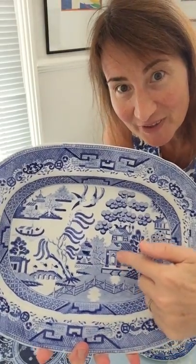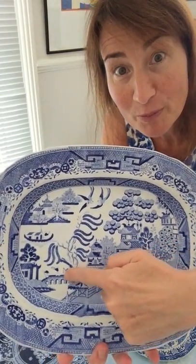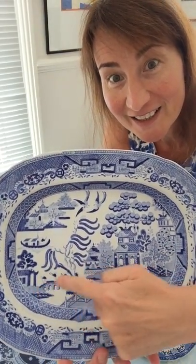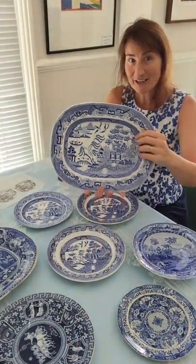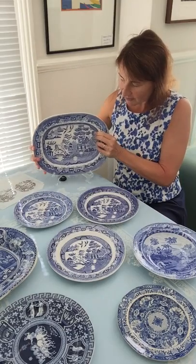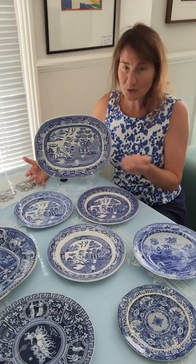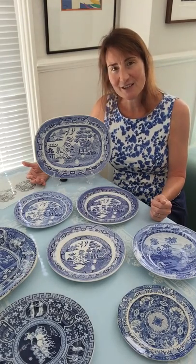So the story goes like this: there is a princess who lives in the pagoda with her horrible, oppressive, angry father, and the princess and her lover elope. They run over the bridge pursued by the father waving a big stick trying to catch them. But they escape in a little boat and they sail off to a nearby city, where they live a very happy life for many years. But ultimately the father catches up with them, captures them, and brings them back to the pagoda, where he holds them prisoner in the basement — and that is ultimately where they die.